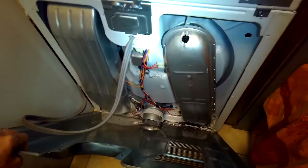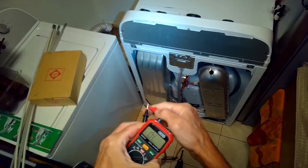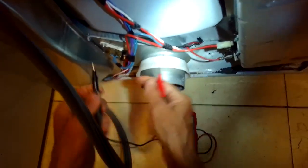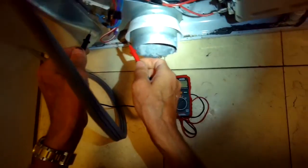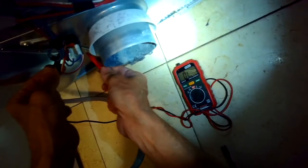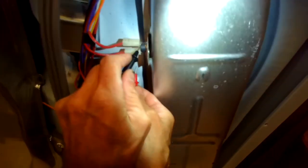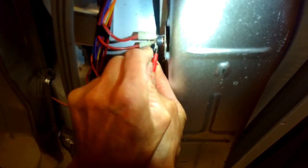Once you get all those fasteners off, pull the panel towards you, make sure it's unplugged, and set your multi-tester for continuity. This one has a little auditory beep that'll tell me if the fuse is good. The first one I'm checking down here on the blower housing shows continuity. Now going to the outside terminals of the thermostat — that's also showing continuity.